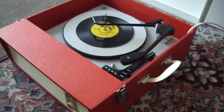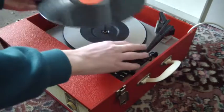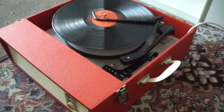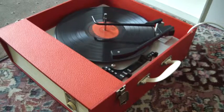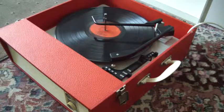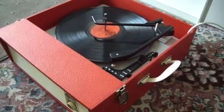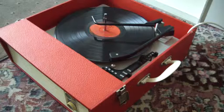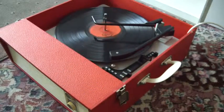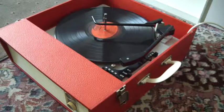I'll just demonstrate with the starter for 12 inches as well. If you don't want to use the auto-changer and you just want to play one record manually at a time,